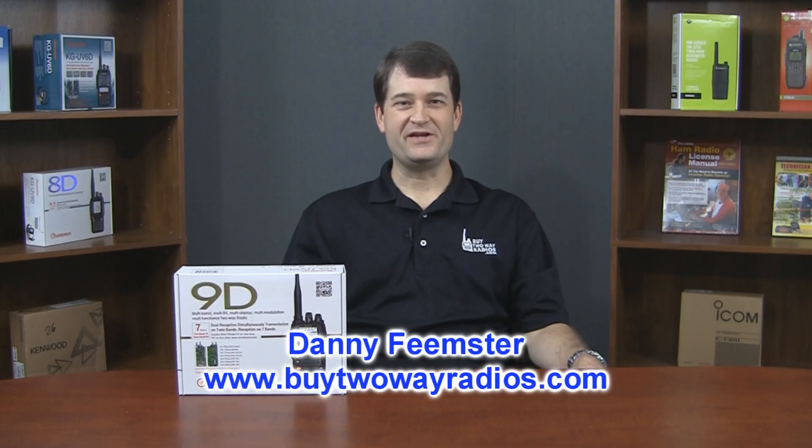Hi, I'm Danny with BuyTwoWayRadios.com. We've just received a sample of the new KG-UV-9D two-way radio from Ocean. This is a brand new model — it's not even released yet. It features dual band transmit, seven band receive, simultaneous dual receive, and some programmable scan functions. I believe this is going to be a very popular model, so let's go ahead and open the box and take a look at what's included.